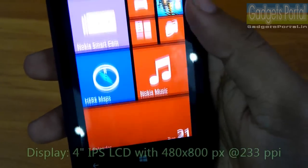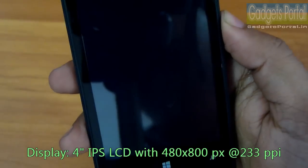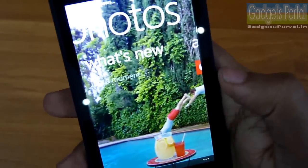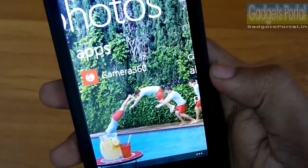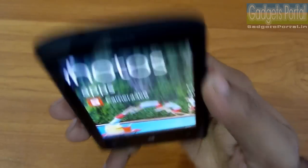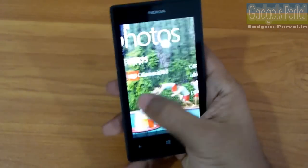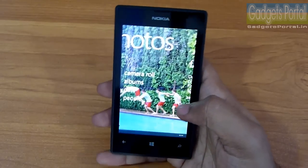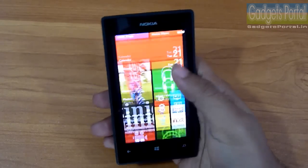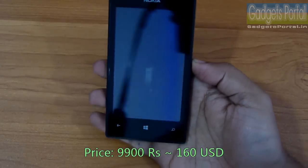The display is 4 inches IPS LCD with 480 by 800 pixels resolution at 233 ppi. The viewing angles and everything about this display are quite good for the price, but it's not as colorful as the ClearBlack displays on higher-range Lumia devices, and compared to true IPS or Super AMOLED displays it falls short on color. Don't forget the price is below 10,000 rupees, that is 160 USD.